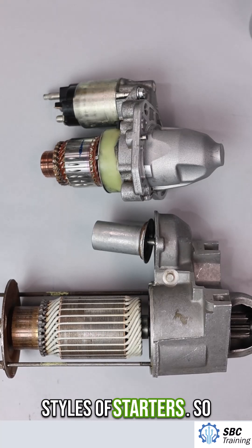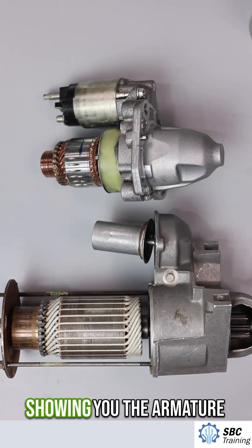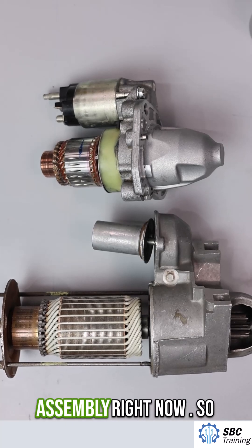I have here two different styles of starters — starters that go in a vehicle. I'm just showing you the armature assembly right now.